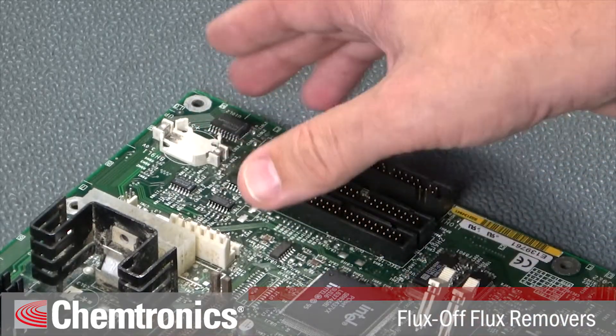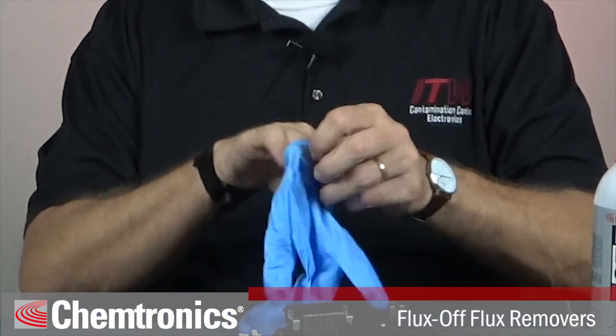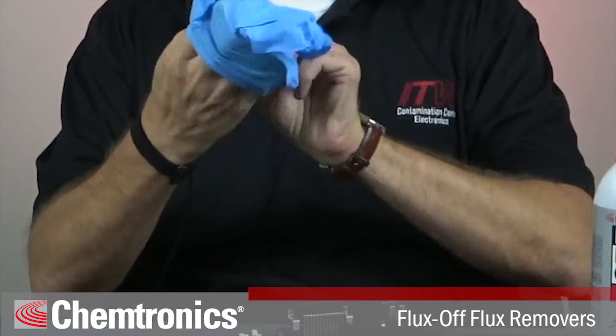Remember to disconnect power to the PCB, including any onboard batteries. Also make sure you use proper procedures like grounding yourself with a wrist strap to avoid static that can damage sensitive components. I suggest you use safety glasses, and if you're sensitive to solvents you might consider using nitrile gloves, as solvent cleaners will have a tendency to dry out your skin.